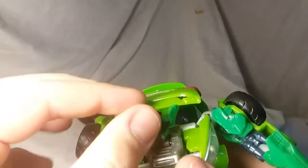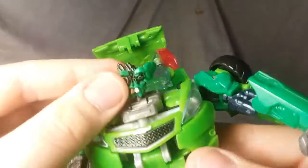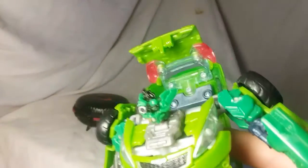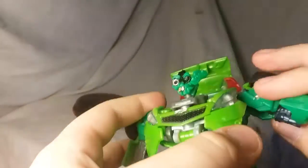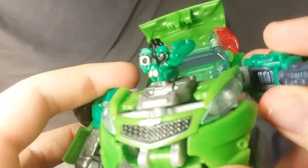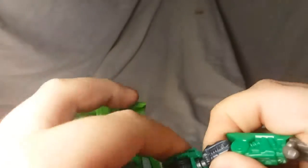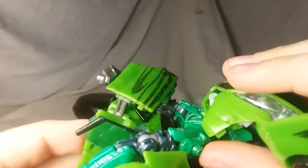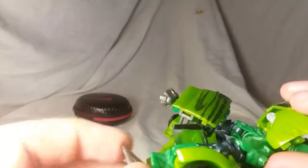Moving on to articulation: his head can move at the base and is on a ball joint. His arms are on a swivel here and rotate. There's a swivel here, a double jointed elbow, and a wrist swivel. No waist swivel. Ball joint here, swivel there, a knee, another bend below the knee, and a ball joint at the foot.